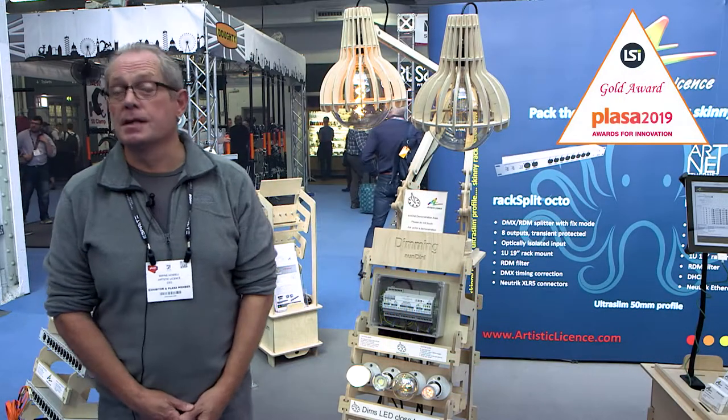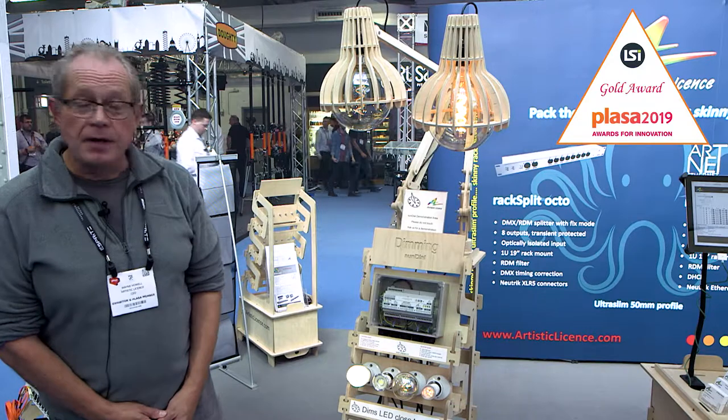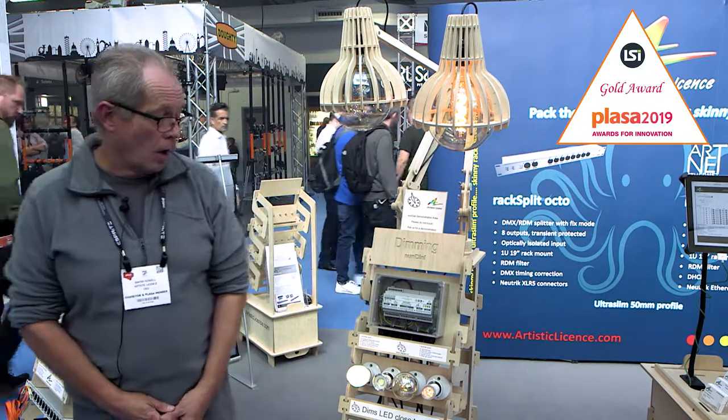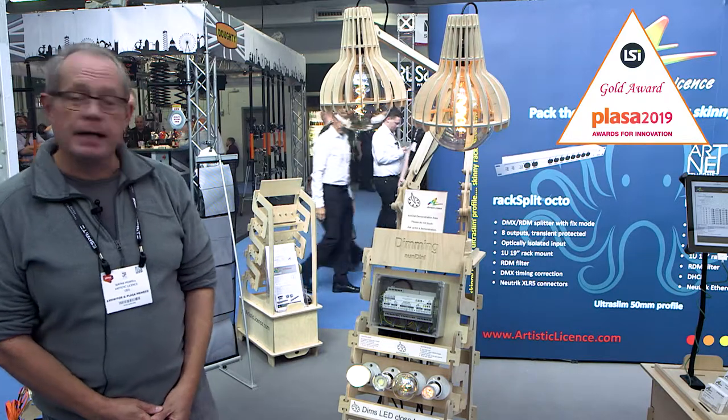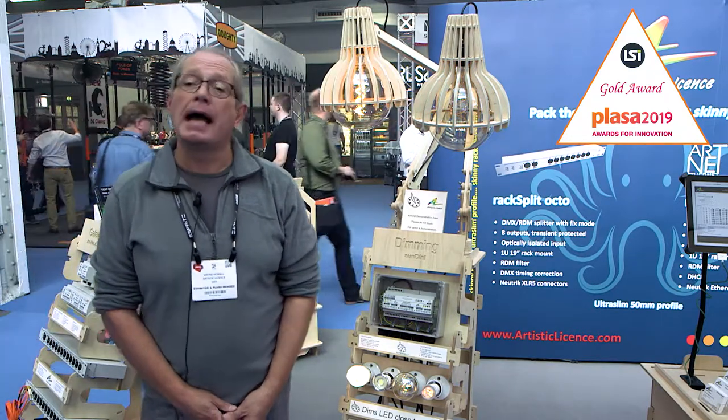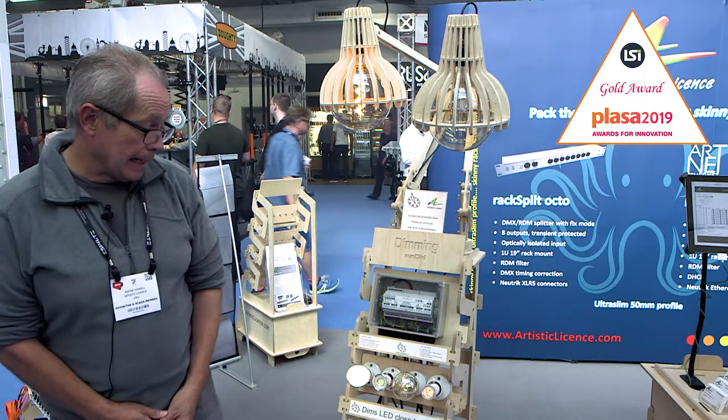Hi, I'm Wayne Howell from Artistic Licence, and today we're launching the Sundial dimmer. The clever thing about Sundial is that it's a trailing edge dimmer capable of dimming any kind of dimmable lamp, be that compact fluorescent, LED, or incandescent.